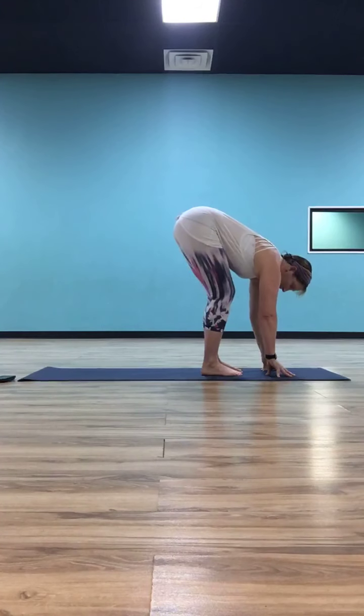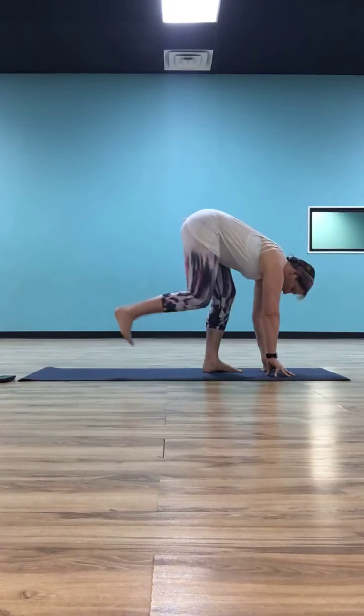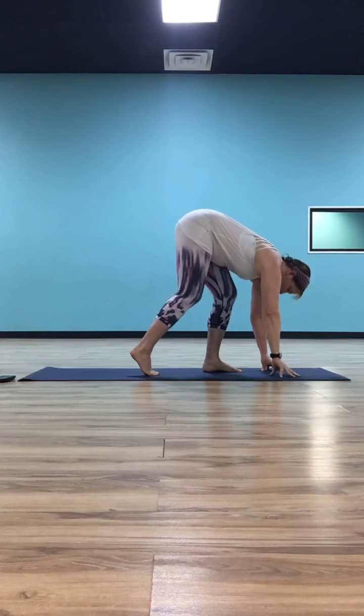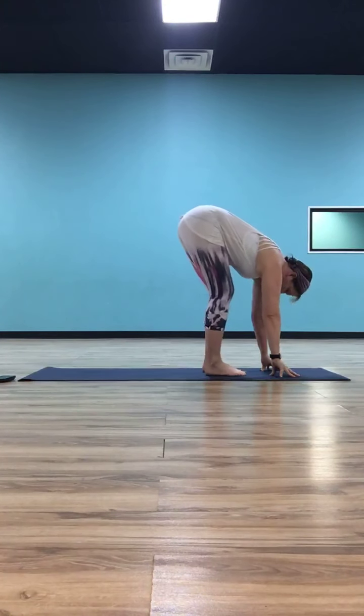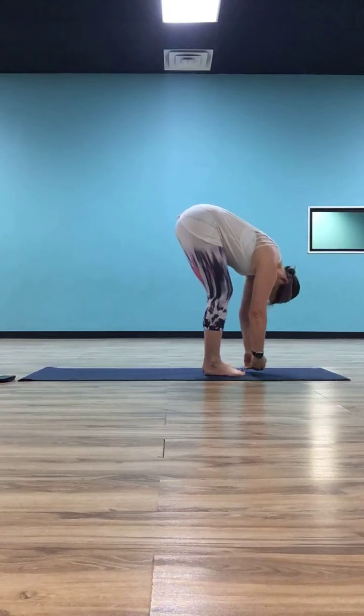As you exhale, let that right hand come down and step that right foot forward. Now do it on the other side — left foot taps back, just slide on the toes a half step, not a full step. Take that left hand and lift it up to the sky. Drop that left hand down, step your left foot forward, back in forward fold. Now take an inhale, half lift to monkey — shoulders even with the hips, back nice and flat. Exhale, fold back down.